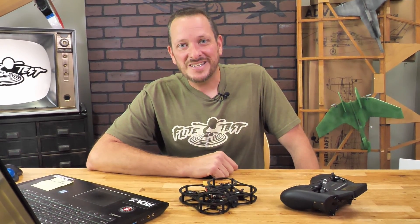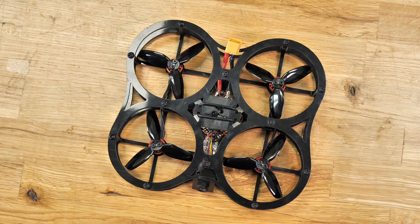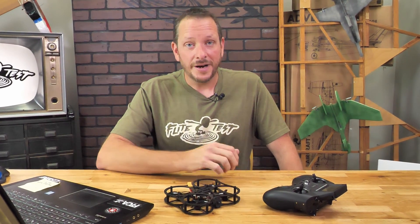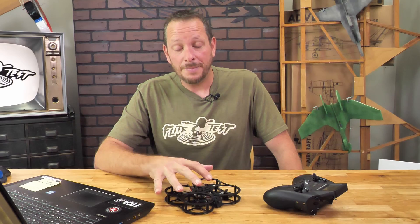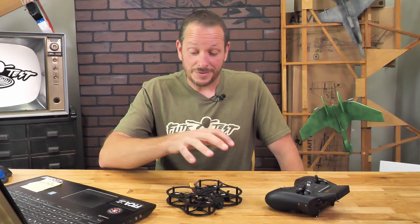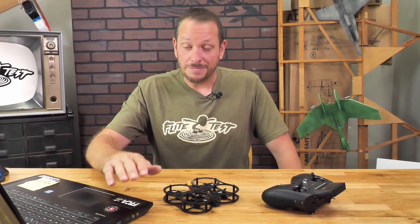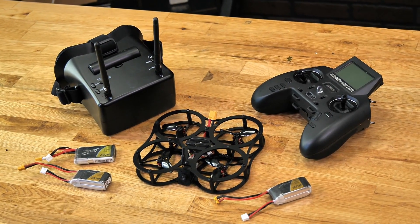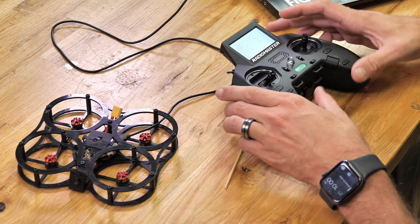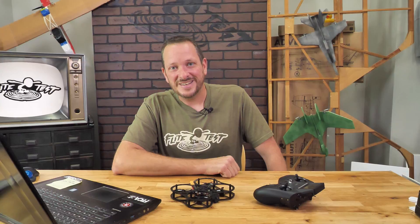Hey friends, welcome to Flight Test Tech. I'm Josh. By now, if you're building along with me, you've already built your FT Guardian version 2. In this video, we're going to be teaching you how to bind it to the Zorro radio and also how to do a pre-configured file dump that will give you all the settings and everything you need to have the best experience possible with not only your Guardian, but also your Zorro. The materials you're going to need are a computer, your built Guardian, a USB cable that has the ability to transmit data — not just power — and also your Zorro radio. Let's go ahead and get our materials in order and we'll get started.